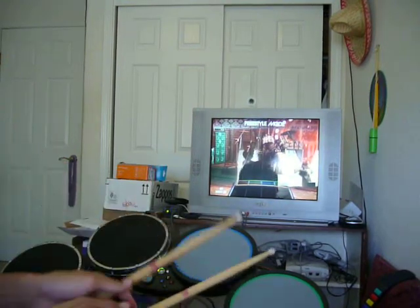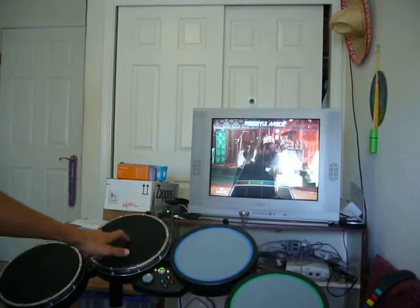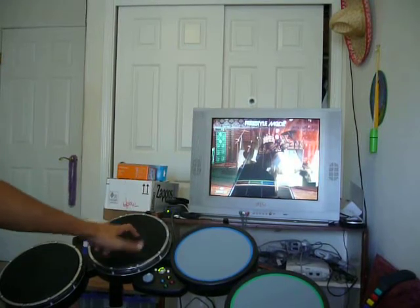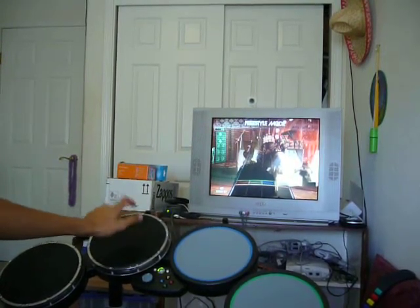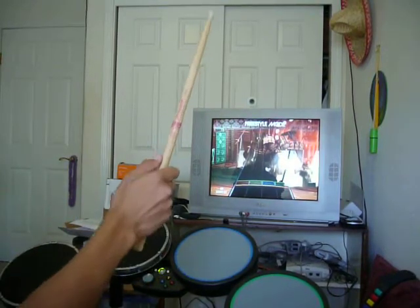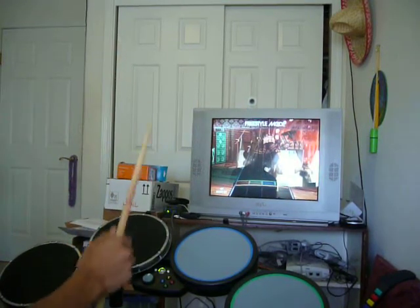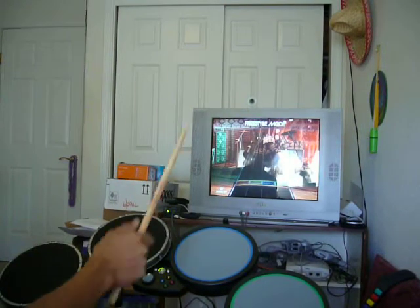Here's the problem: I'm going to finger tap these and it won't register. I'm actually hitting fairly hard and it only does it every now and then. The rebound is good, but it won't register the notes — only about the first two.